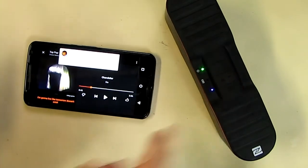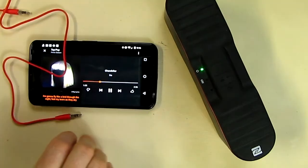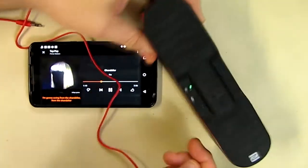I hit that button right there: 'Hello, hello, testing one two three' — and it looks like it worked. I can hear myself through the speakerphone. The next thing I want to test is the line-in capability if you don't want to use Bluetooth.